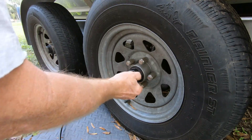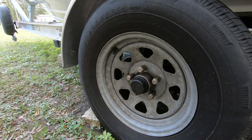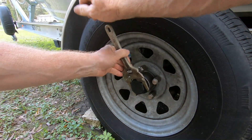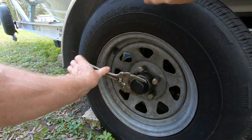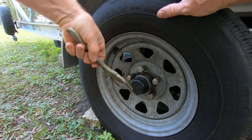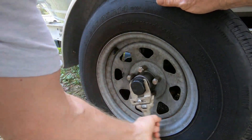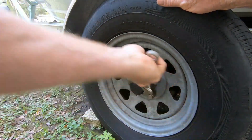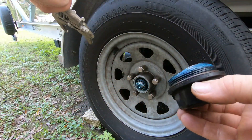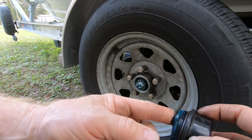Like I said, don't over-tighten them — it's only plastic. I'm bringing you along checking these out just in case I discover something I can show you, but so far everything's been good. Now this one here seems to be a little tougher to get off.